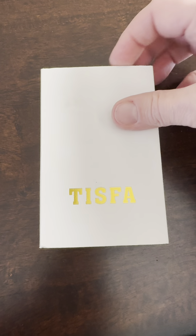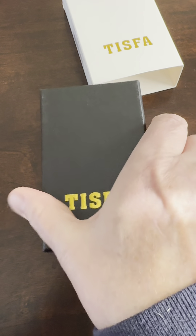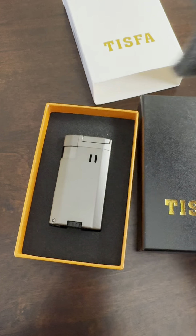Hi there. I was gifted this cigar lighter by the brand Tisva. Let's check it out. It comes packaged beautifully — love the box. This would make a great gift, I can see that already.